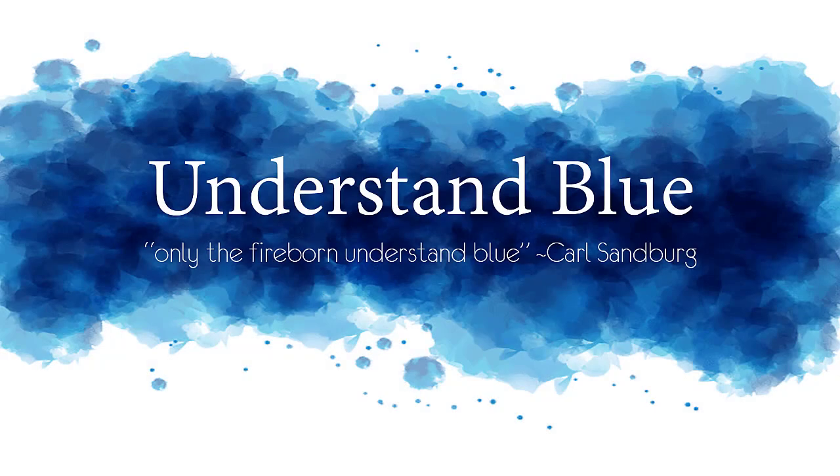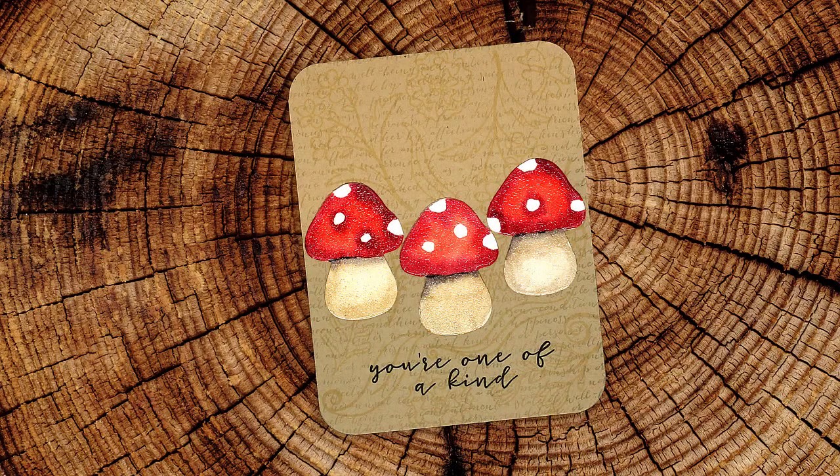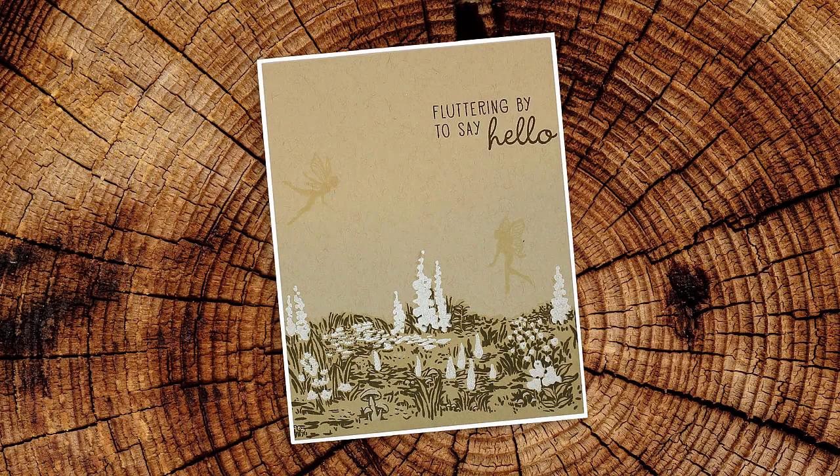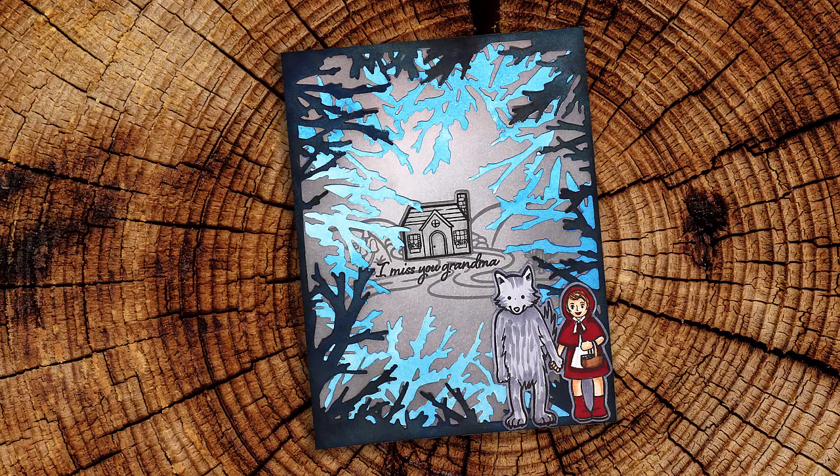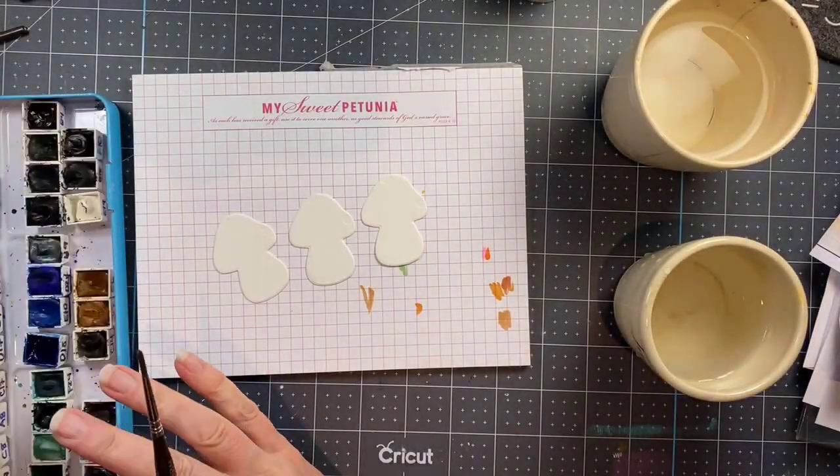Hey everybody! In this month's Hero Arts Kit video I am having fun with the images from my childhood. I love this kit so much — it has so many magical and also sort of 70s images that I just can't get over how much fun it is, but I am going to teach you a technique, I promise.